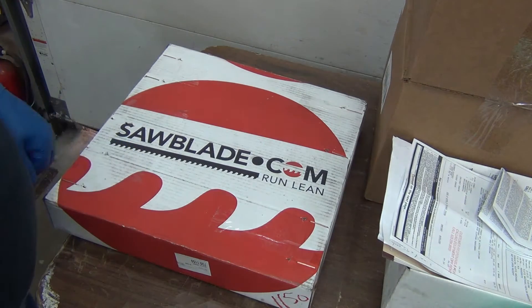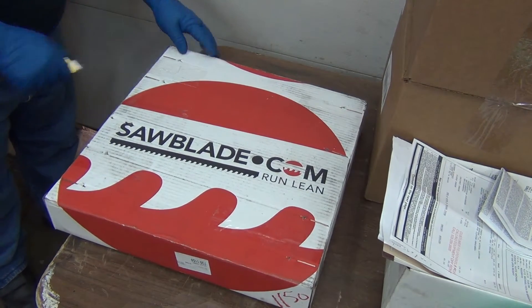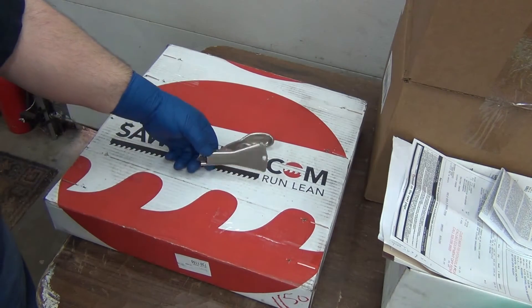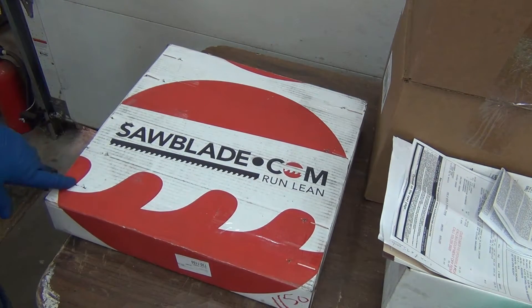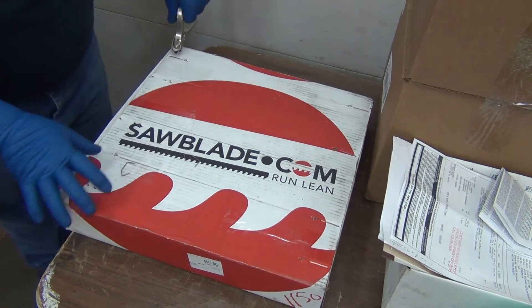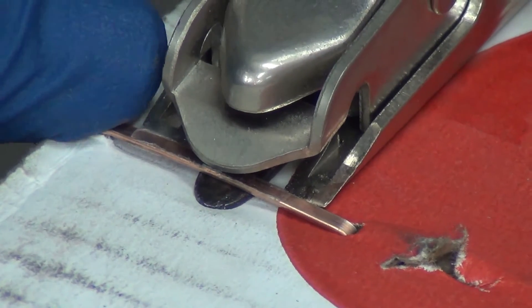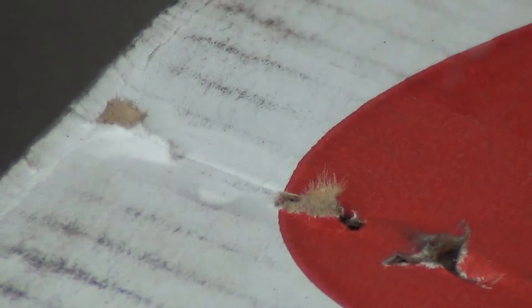There's a couple of bandsaw blades in here. If you guys have never seen one of these, you can get them at Office Depot — it's a staple remover for these big staples, instead of having to use wire cutters or pliers. You just fit it under there and it pops right out. You put the tongue under there, it comes up against the stop, and when it does it, it pinches it up against the top one so it doesn't go flying away.